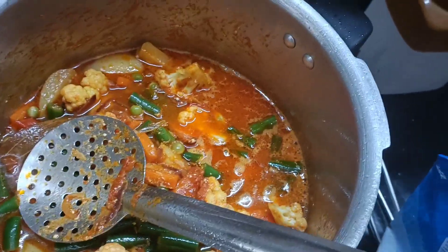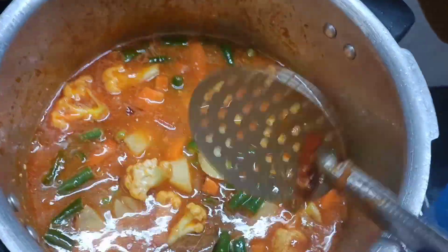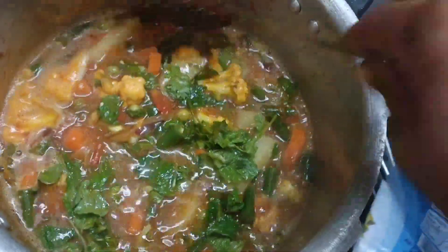Now, if you look at this tumbler, you can add rice in a tumbler. That will be added as one tumbler. If you want rice, you can add it in a little bit.